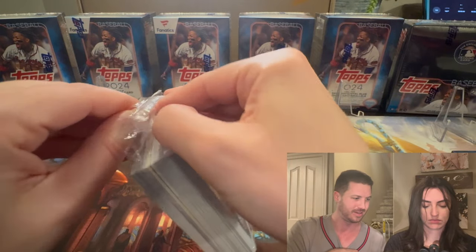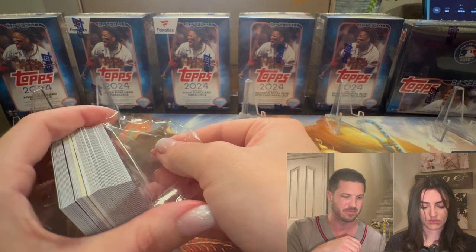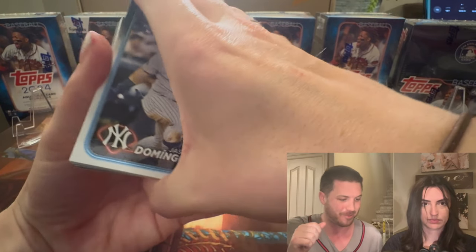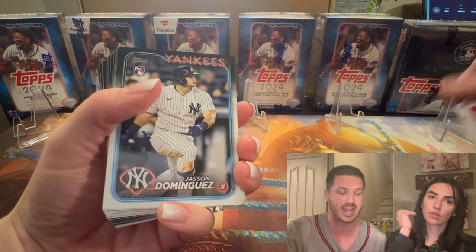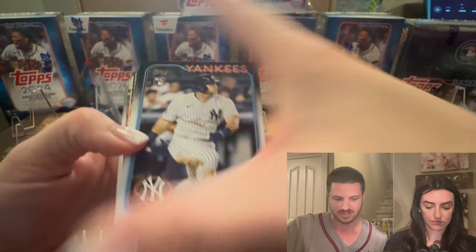I'm really happy with the Jason Dominguez. If we get nothing else but just that card, we have a good hanger. So one for one — already solid.